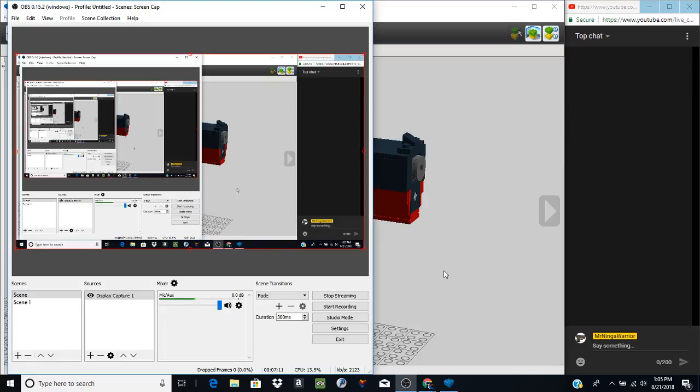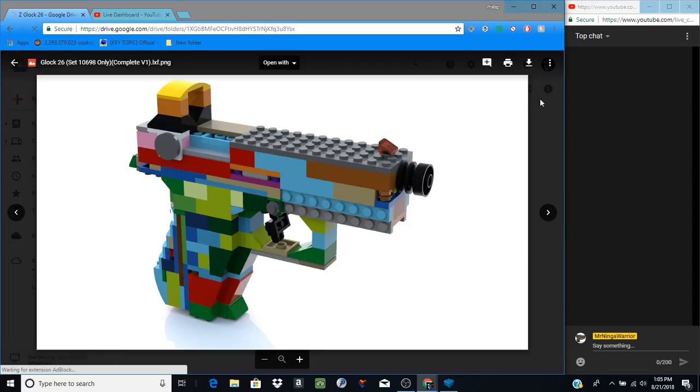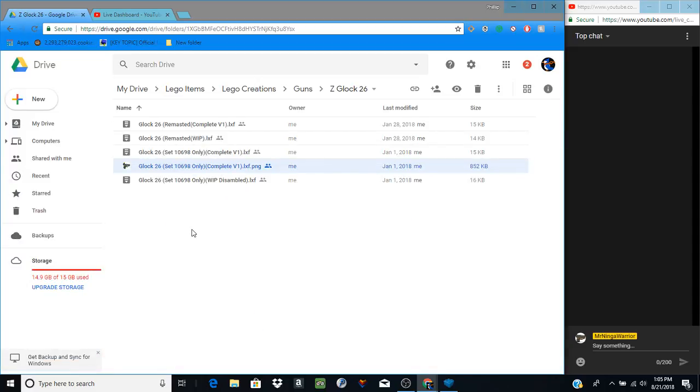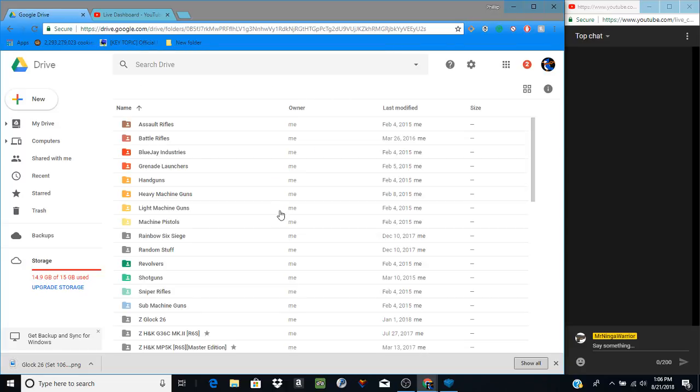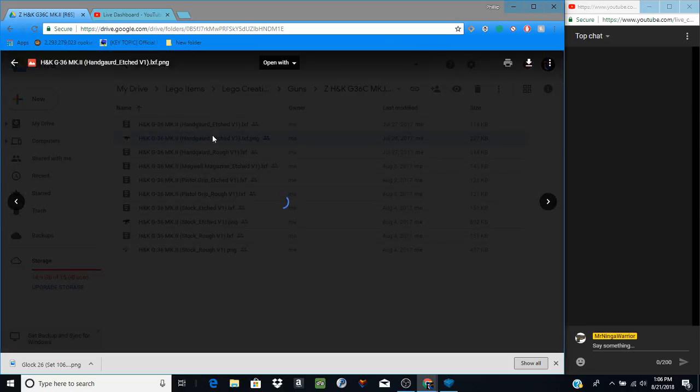I can hit stop recording and it stops, saving as its own independent video I can go back to later. This will also serve as a behind-the-scenes video. We'll download the rendered image to use as the thumbnail. Now we back out — the next model, going in alphabetical order, is the H&K G36.